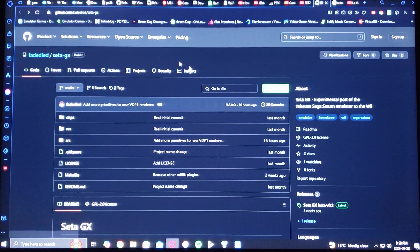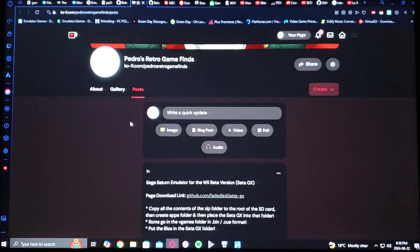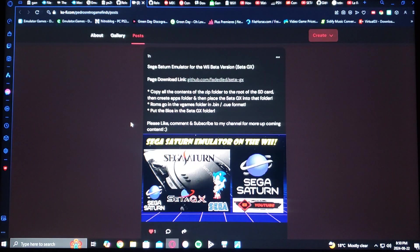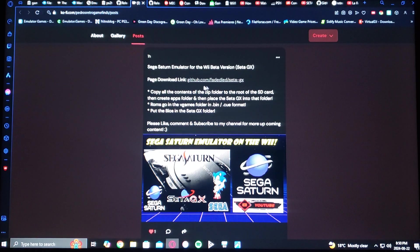Now for my page — scroll down until you find the video's download link. These are the important things you're going to need to do: copy all the contents of the zip folder to the root of the SD card, obviously FAT32, and then create an apps folder and place SataGX into that folder.